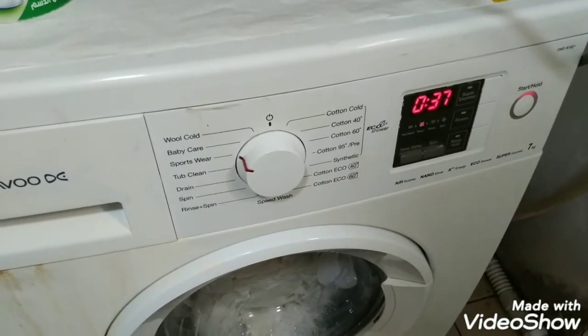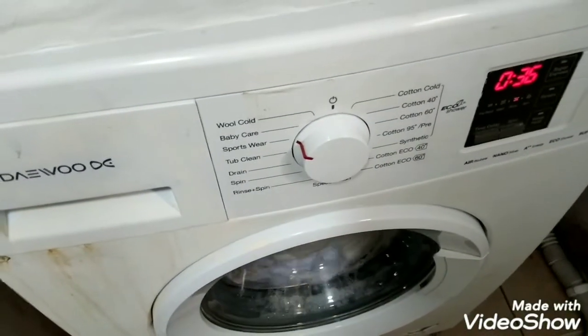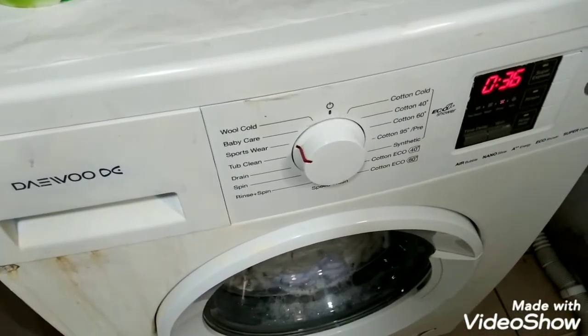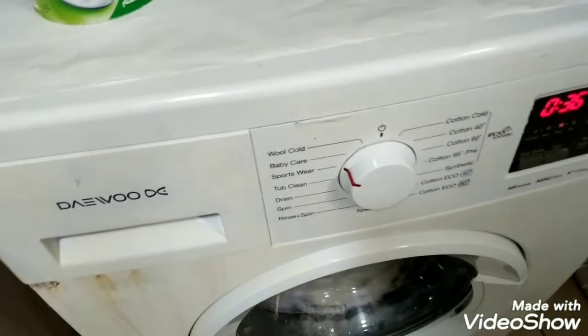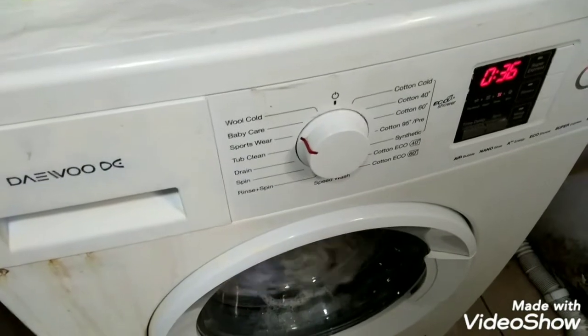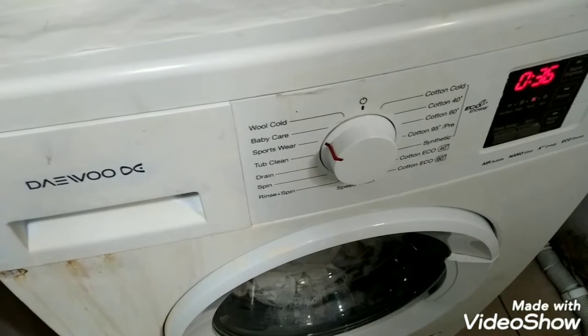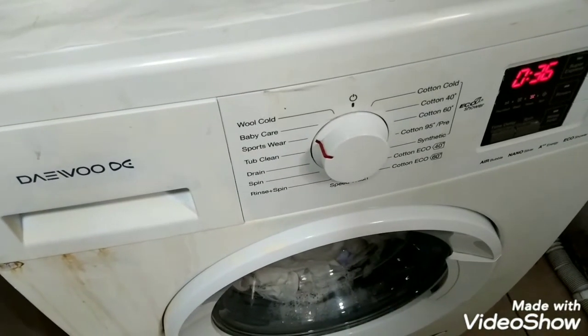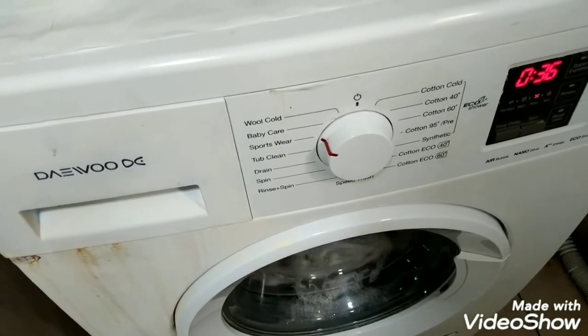The wash time was from 56 to 36, meaning 20 minutes of washing. The sportswear cycle is very good as it gave a lot of wash time, while on the other hand the quick wash and cotton or wool settings are not as thorough.